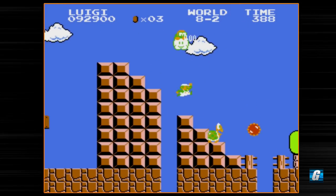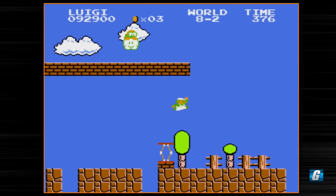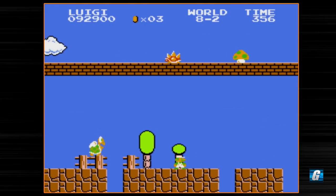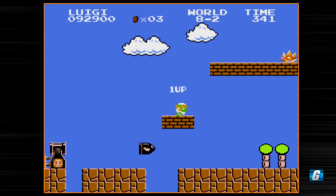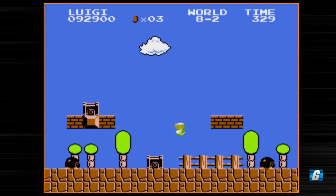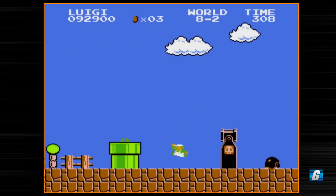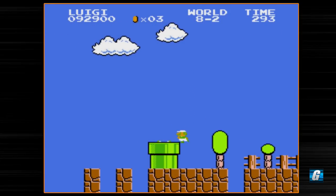We're actually getting close to the end of the game here, and this level is actually usually not too bad for me, especially with Luigi. NES Remix is something I definitely want to put some time into. Since we're Luigi I can probably just jump across things that I probably wouldn't be able to jump across as Mario, which is pretty cool. NES Remix itself seems really really fun and I definitely want to put some time into it. I've owned it for several years now — it was released in 2014.